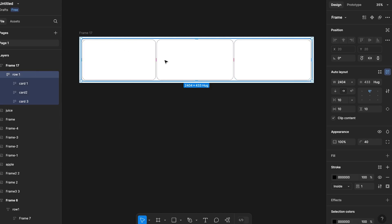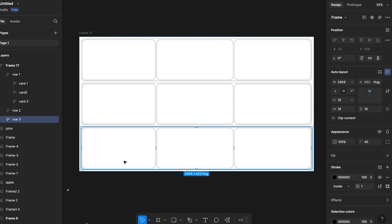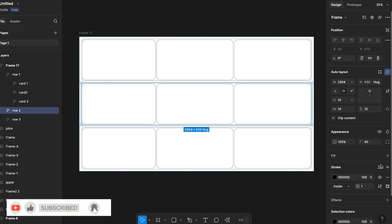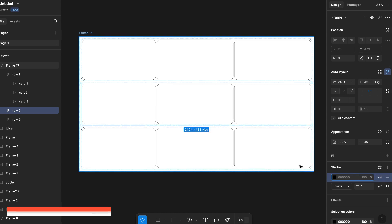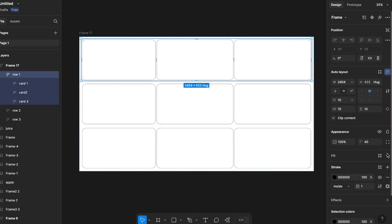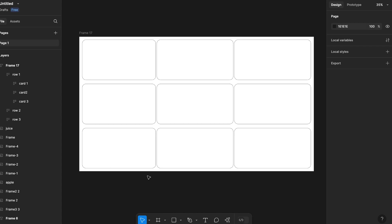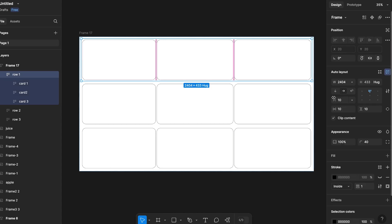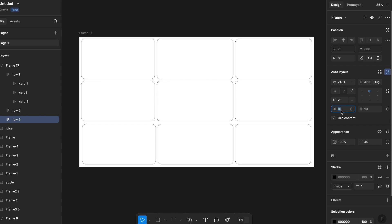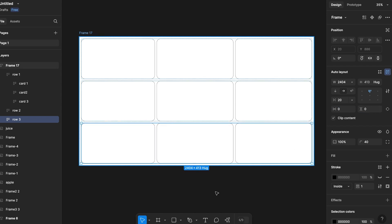I will select row one and duplicate it two times so there will be three rows total. Let's hide the stroke of the rows, and I also need to fix the spacing between cards and the padding.